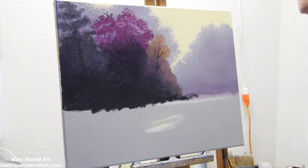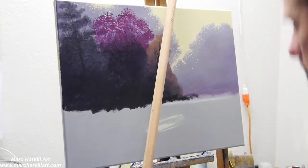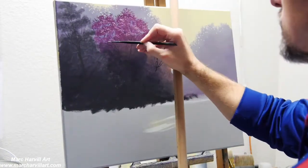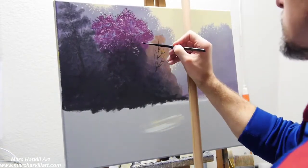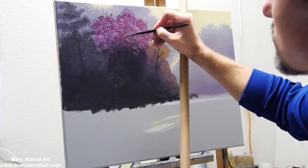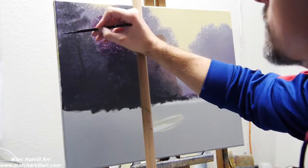Now I'm coming back and adding the first layer of leaves. I've changed the value — lightened it up a little bit by adding some white to that crimson and dioxazine purple mixture. With that white I can create a little bit lighter leaves, hitting different formations and groupings.